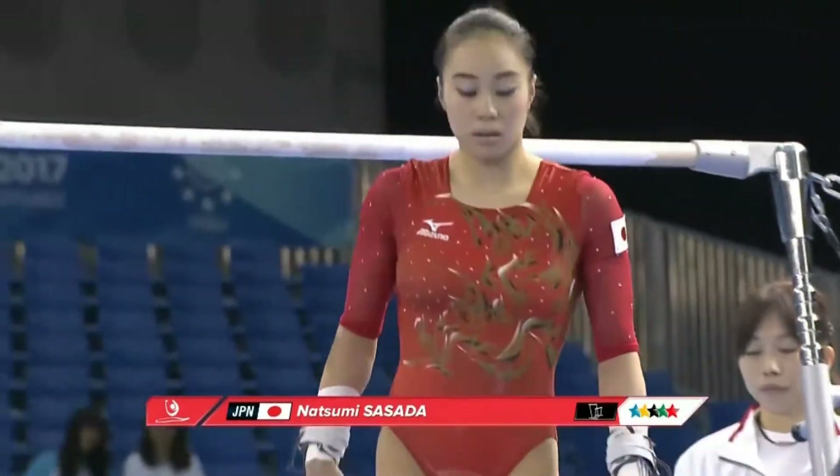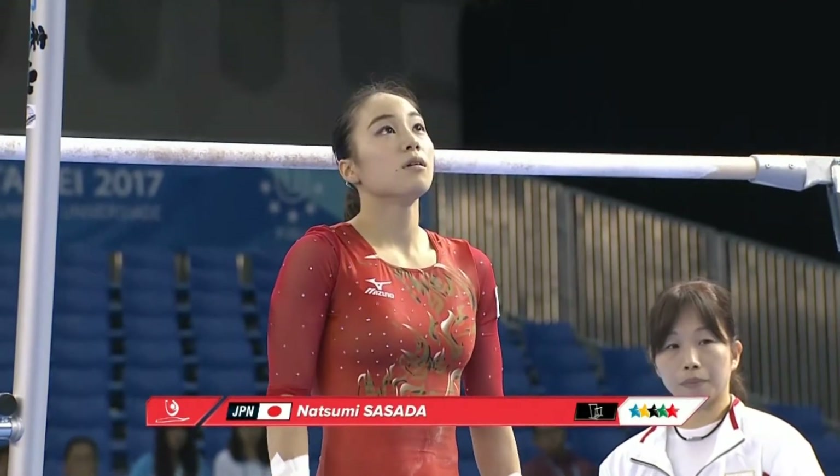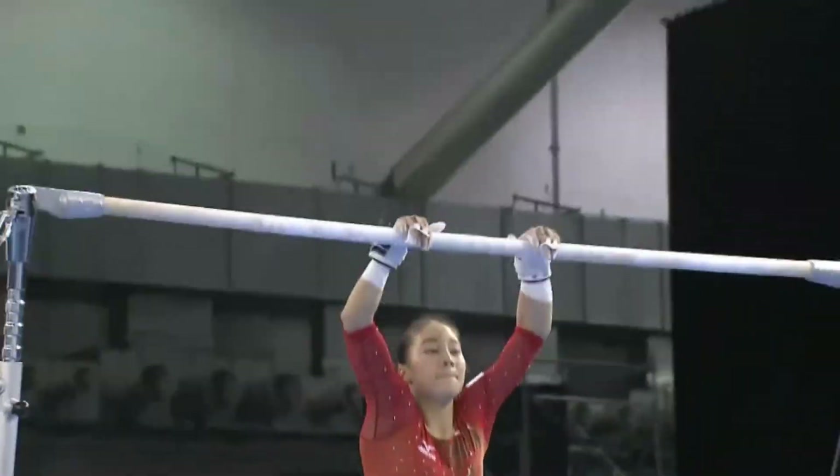Working very well internationally in recent years. More about them in a bit. We go back to Natsumi Sasada, just about to start her routine.